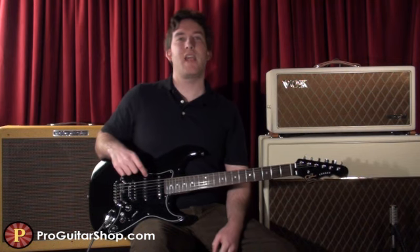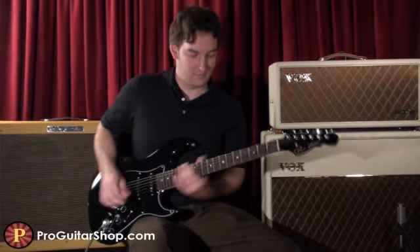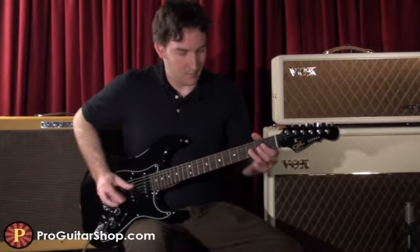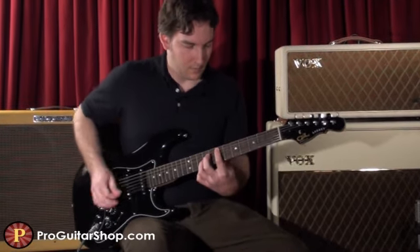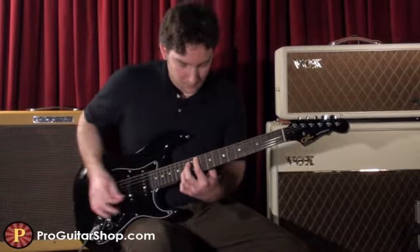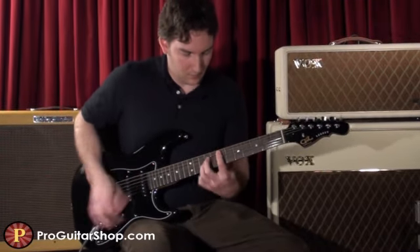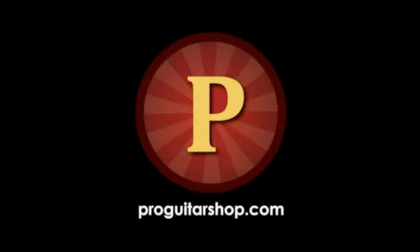Well, that's a look at the G&L Legacy HB, and you can find this guitar and more custom G&Ls at ProGuitarShop.com.